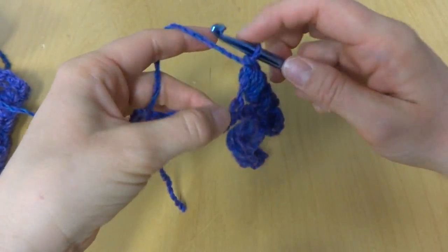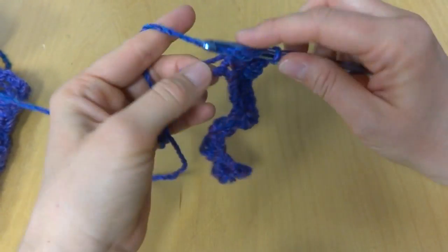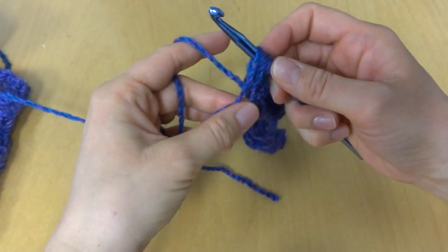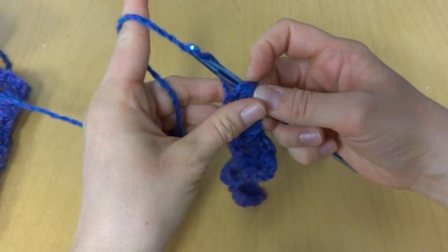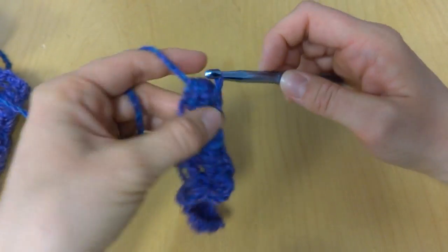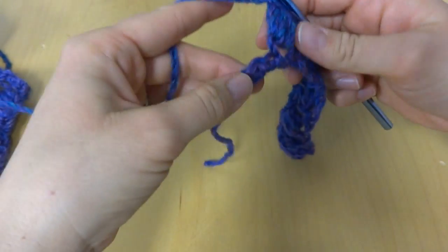Skip the next chain, and in the next chain work another puff stitch — 3 loops, 5 loops, and 7 loops, bring it through. I remember when I was making this scarf I said 3, 5, and 7 to myself a lot to keep me on track.